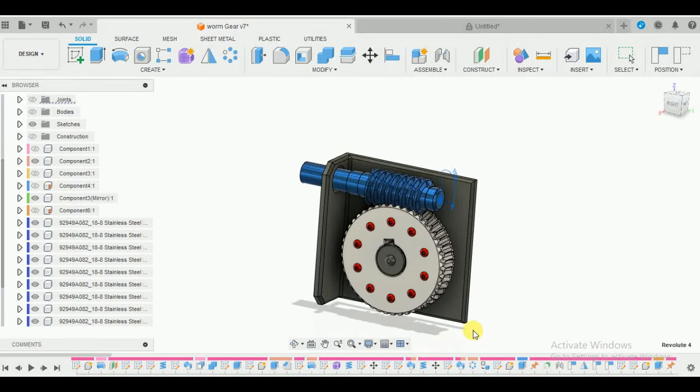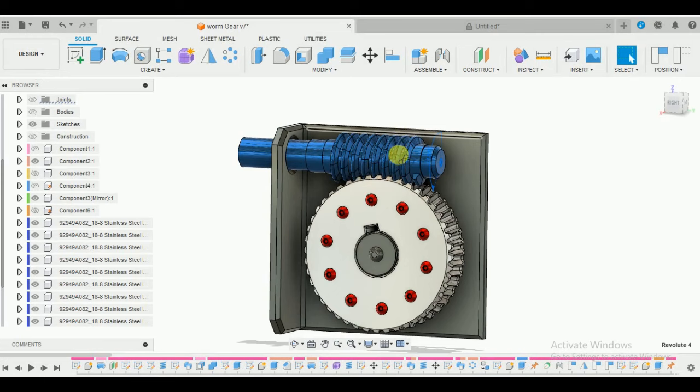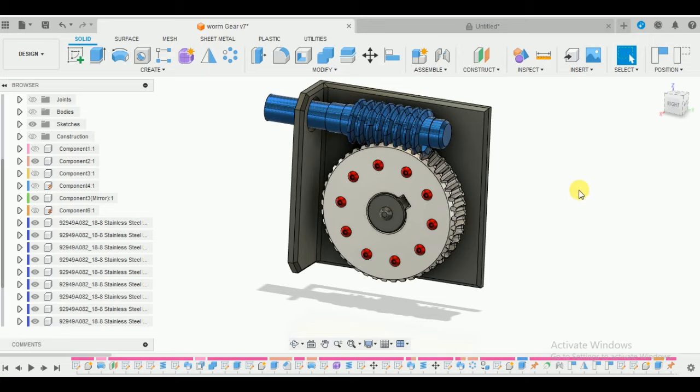Hey guys, welcome back to another video of Spark Plugs. In this video tutorial, I will be showing you how to make this beautiful worm gear assembly in Fusion 360. As you can see, both the worm wheel and the worm gear are meshing beautifully without any collisions. I will not be making this frame - that's just for decoration. I will be teaching you how to make this assembly, how to animate it, and take care of all the gear ratios.